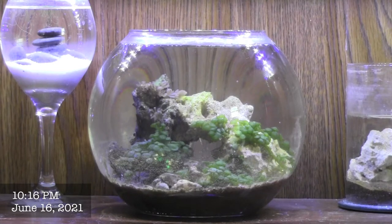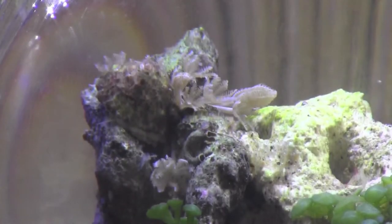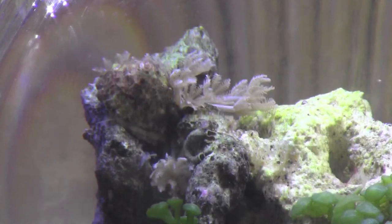Everything in this aquarium has been doing pretty well. The macroalgae has grown quite a bit, I've seen a lot of the animals out and active, and the pulsing xenia coral has even grown a little.